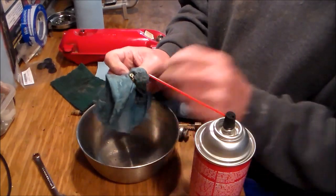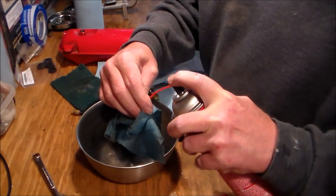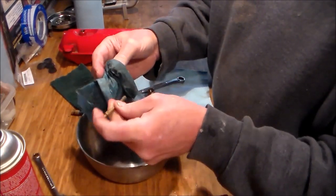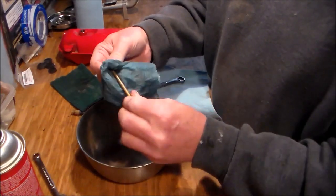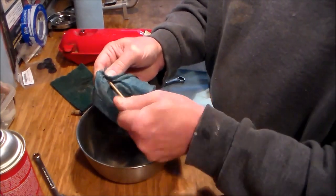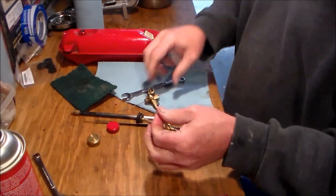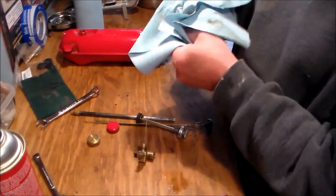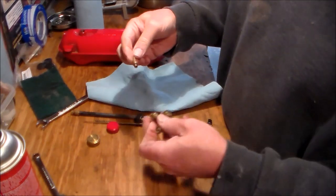It doesn't take much. I can see it's spraying brake cleaner out the end, so I know it's not plugged up. We'll just use this brake cleaner to clean the outside and call it good. We'll stick it back together.